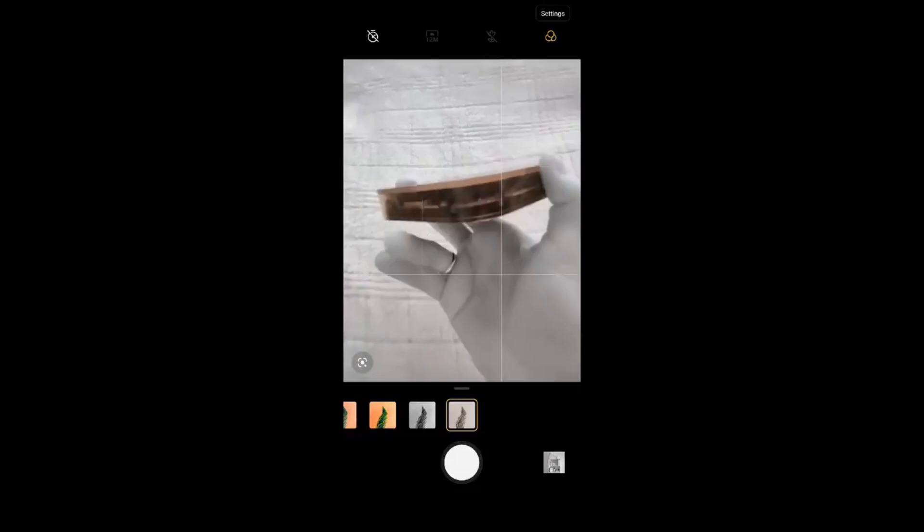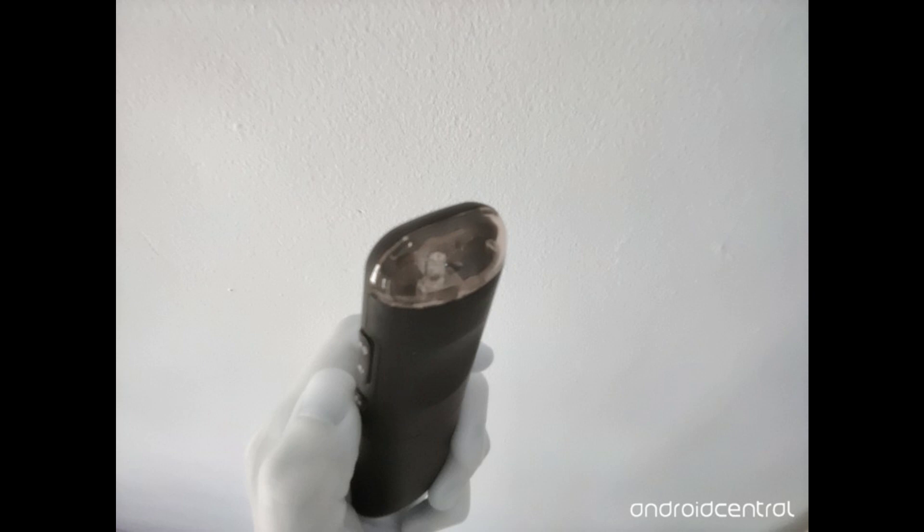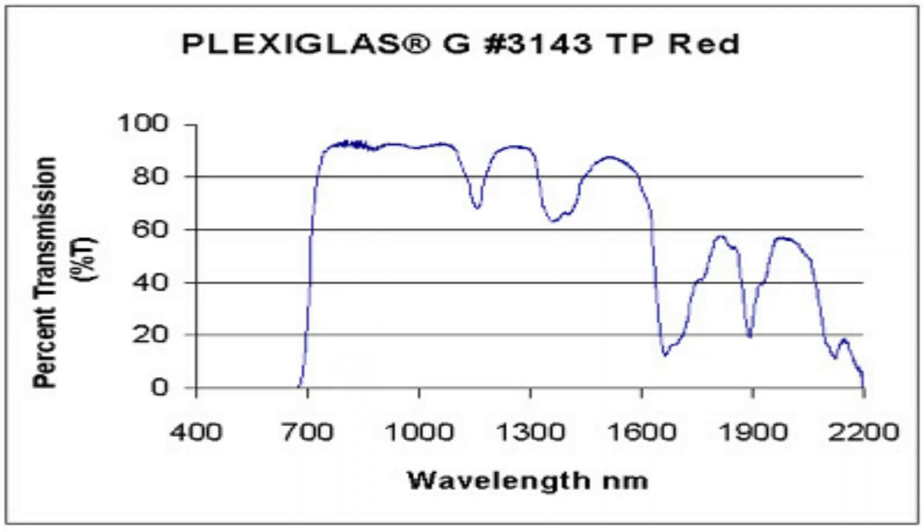For example, look at the end of a TV remote, which uses an IR signal to control the TV. The end cap of the remote looks black to your eyes, but the plastic allows IR light through it. The same goes for bezels on a smartphone — behind the back glass you will see various sensors and cameras. The hardware can see through the tinted glass, but your eyes cannot.